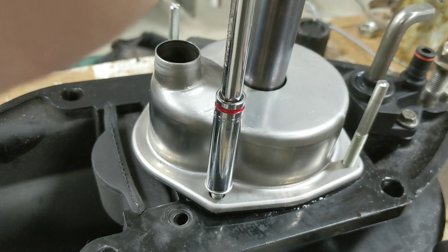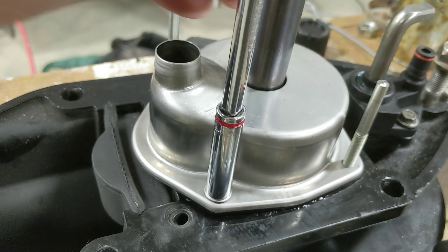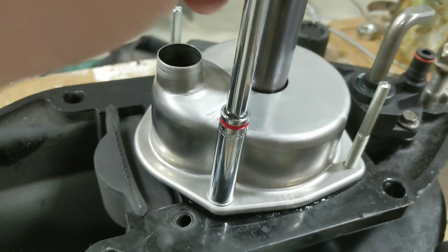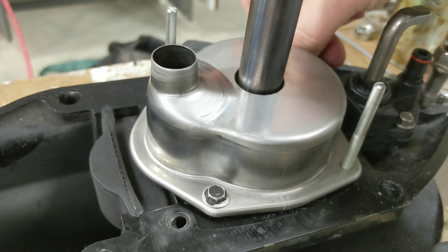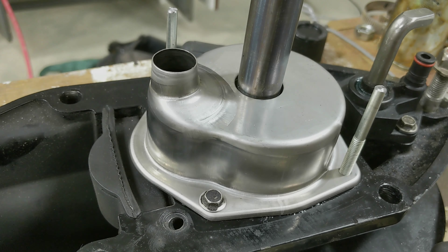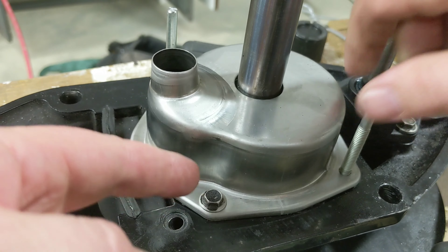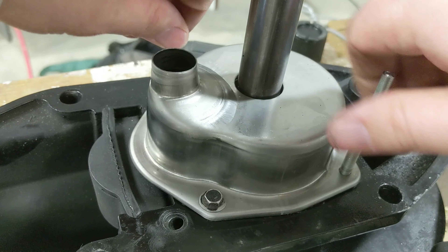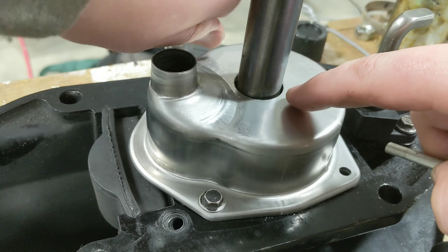I'll sneak the old housing off just for reference — and now you'll notice the blades are going the same direction in both housings, so that was done right. I put the new housing right back on with the keyway still aligned since I took it off with the alignment pins in place. We're good to go.